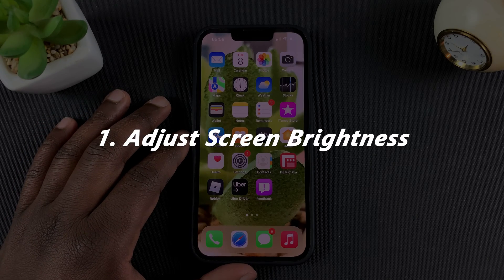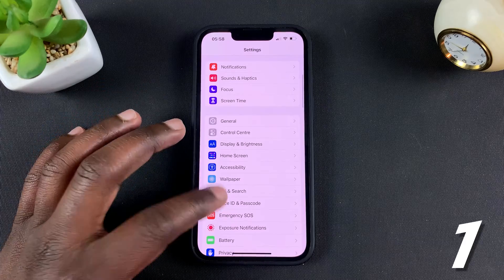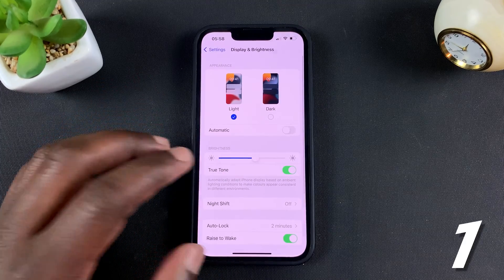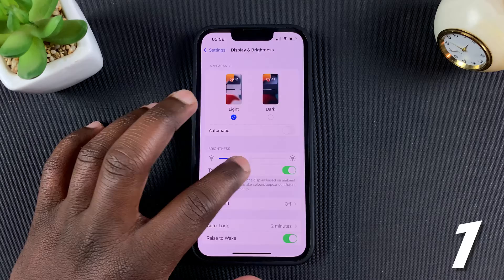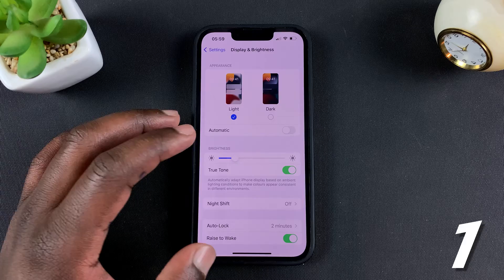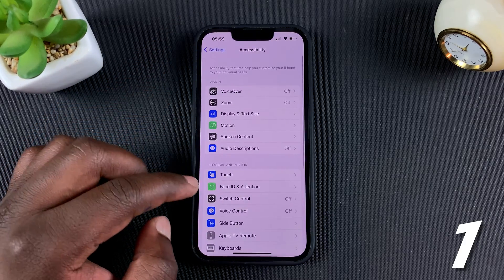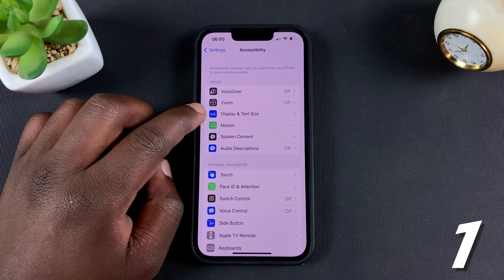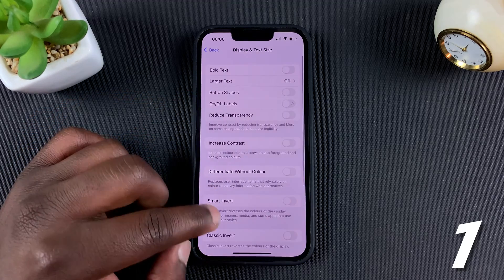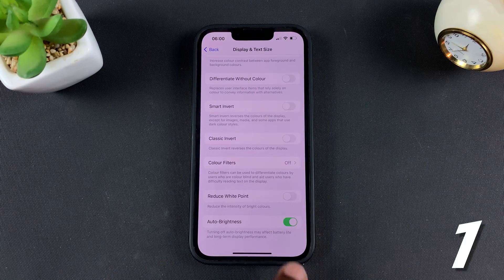First is screen brightness. Go into Settings and then go to Display and Brightness — here you can adjust the brightness of your screen, and the lower the brightness, the more you save your battery. You can also make this automatic by going back to Accessibility and then going to Display and Text Size, and at the bottom of that page you should see Auto-Brightness. Turn that on.